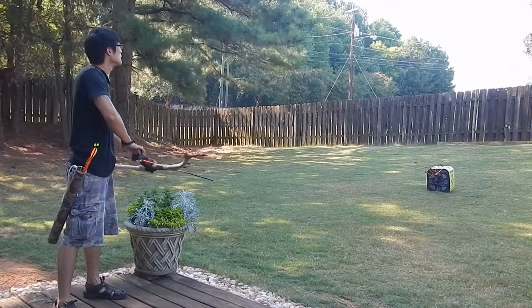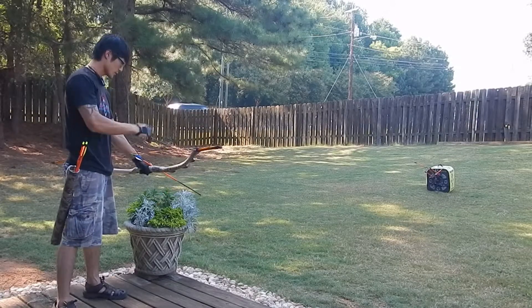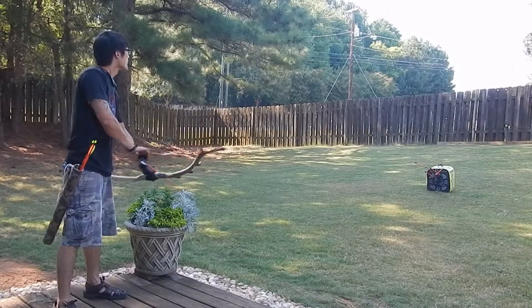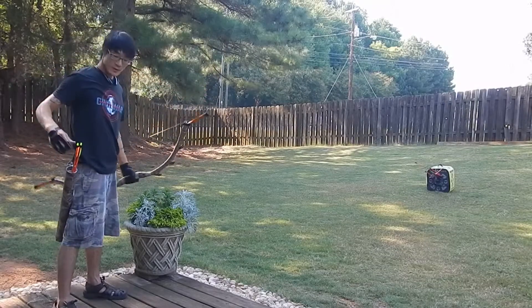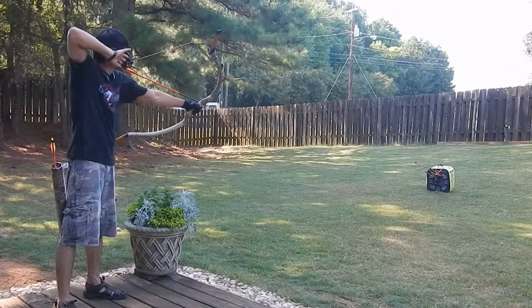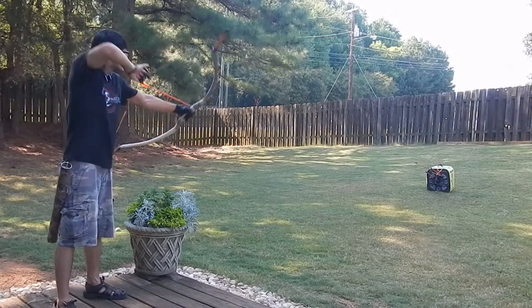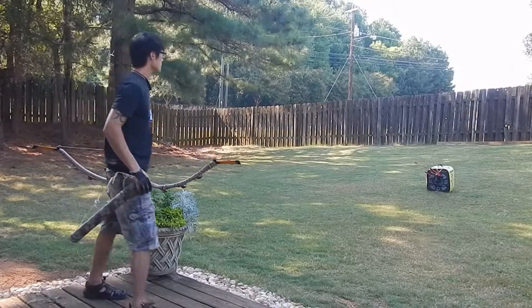Sometimes that happens, which is because I'm not securing my thumb. But that's basically what the skill set looks like. Maybe I'll try with the back quiver next time.